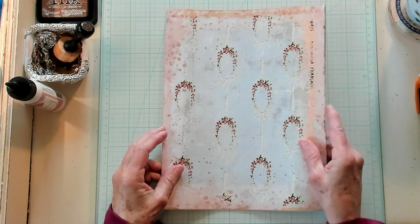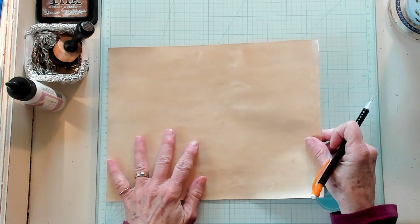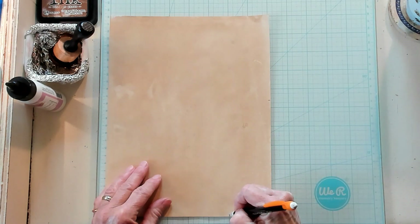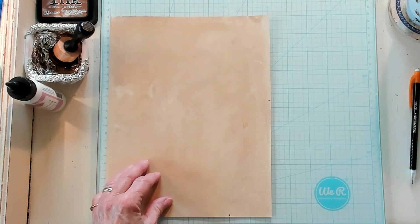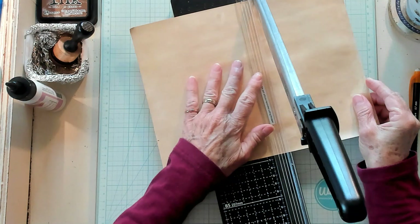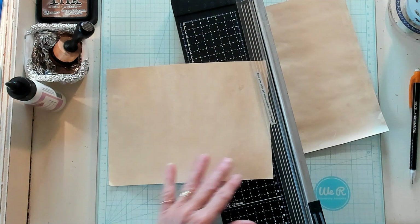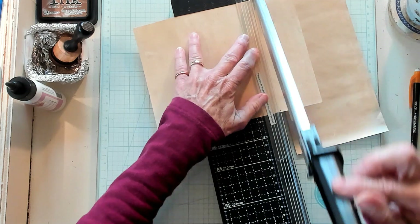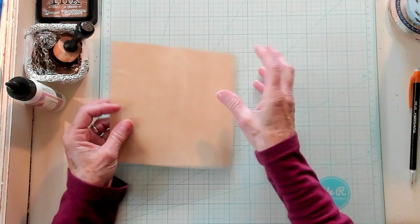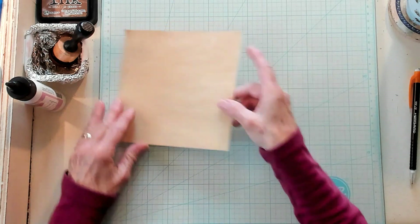Okay, so let's first make us an envelope. I'd like to make an envelope that is 6 by 6. So I'm just going to make a little mark here — 6 — and then a little mark here, 6 by 6. I'm going to bring in my guillotine and let's first chop right here. Bring this in like this, just give it a cut. And then let's bring it in, turn it around, and cut it right here. Now let's check to make sure this is 6 by 6. Well, that's a little over 6, just a tiny bit. Okay, I think that's going to work.